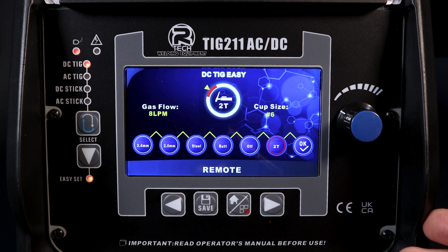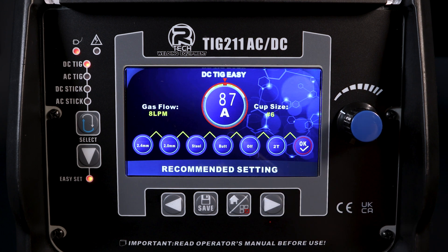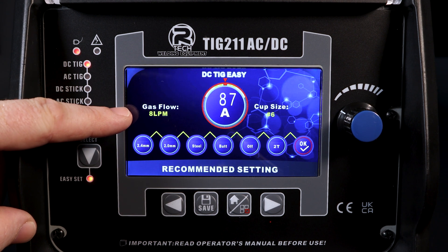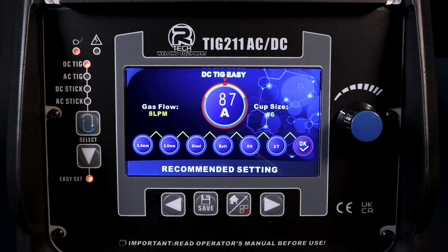So we've moved across the menu tree, we've set everything, that looks good. It goes to OK and there's our amps in the middle. We've also got information about gas flow and cup size, helping us get the torch set up correctly and making sure we've got the right amount of gas being delivered to the weld pool.